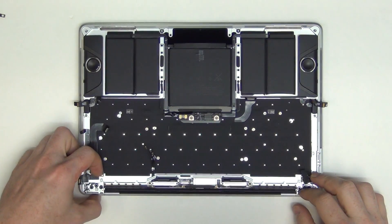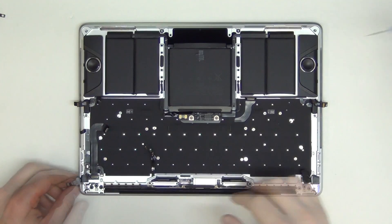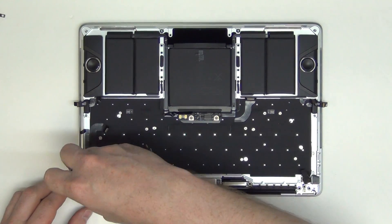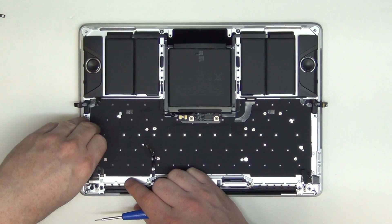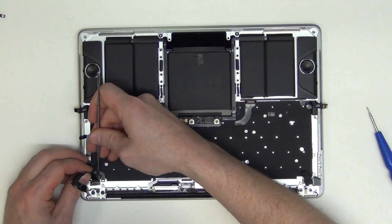You can now unplug the touch bar cable located here, and then using a T1 or T2 screwdriver, remove the screw located here. Now lift up on the cable to separate it from the top case, and use a flat tool to gently pry it up.